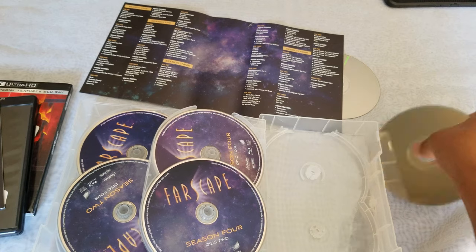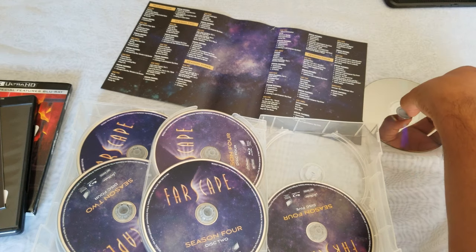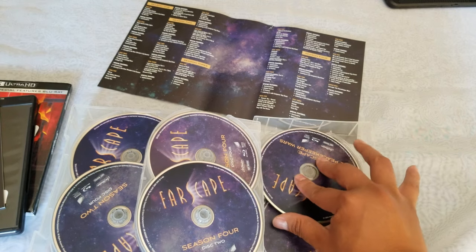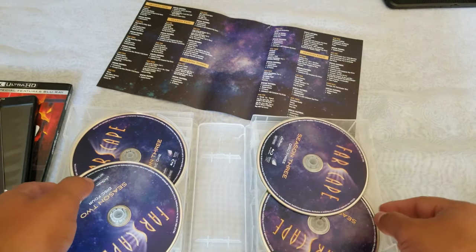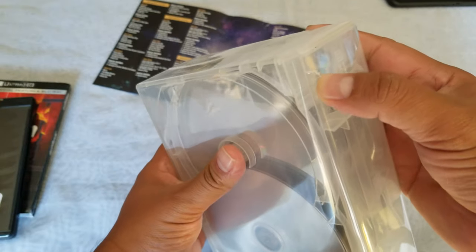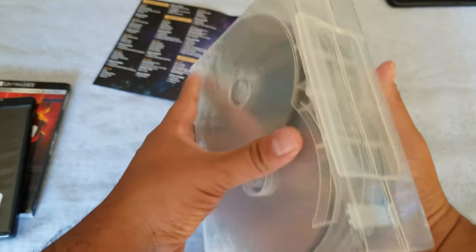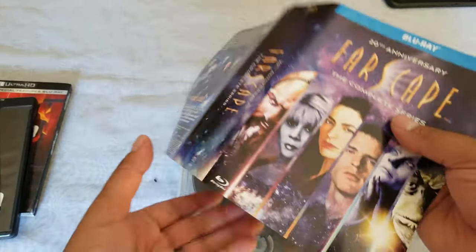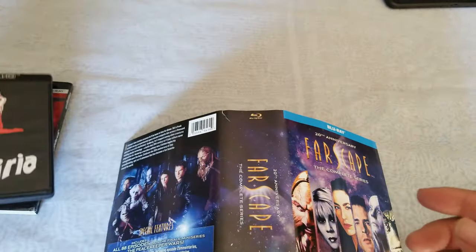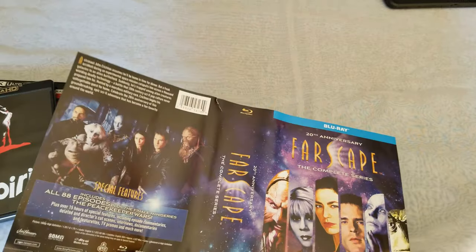Let's pop this one back in. Oh, there's damage to the box — that's why. You can see it right there. All right, so that is it for today, guys — Farscape and Suspiria. Thank you very much for watching. If you like the video, give it a thumbs up, think about subscribing, and catch you on the next one. Bye!